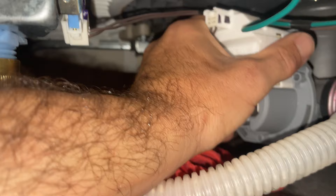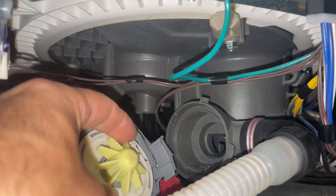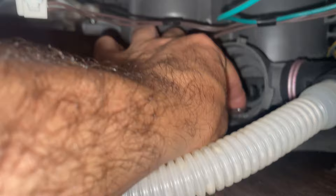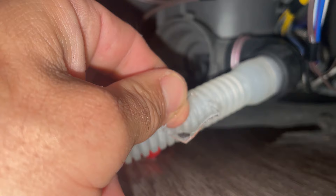Right here you're just gonna twist. And we look inside here — we've got a piece of glass. I don't know how those things get past the strainers, but they always do.